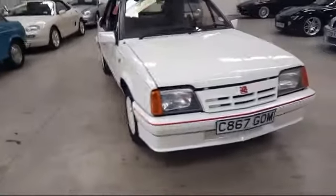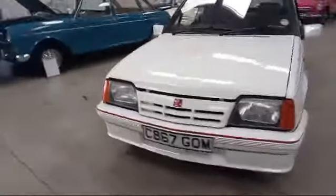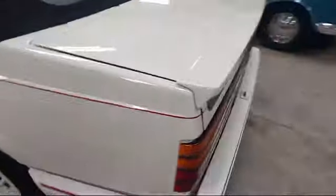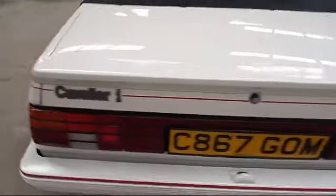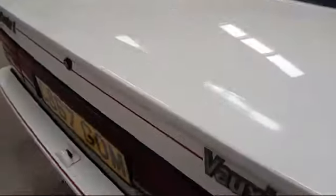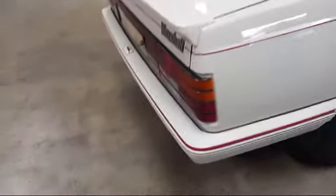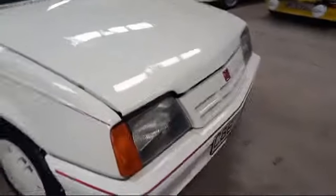Right then everybody, little soft top Cavalier, here she is, nice retro looking thing, brilliant condition throughout as well. Just been having a look round, not really much to mention to be fair. Yes, good condition — slight little scratch on there, but not much of a fix, is it? Yeah, stunning really, nice thing.